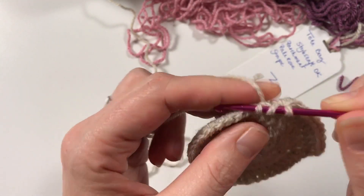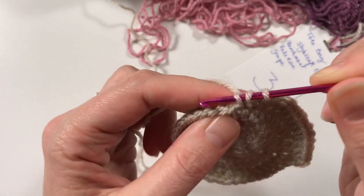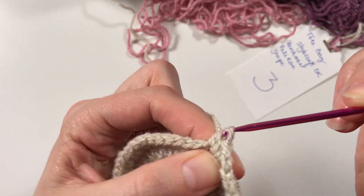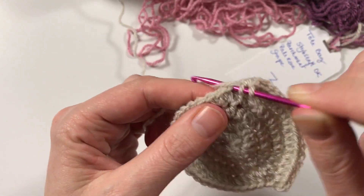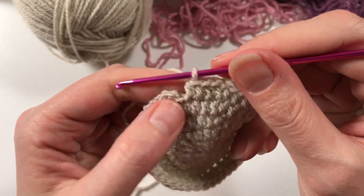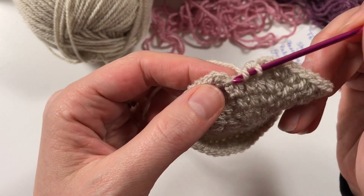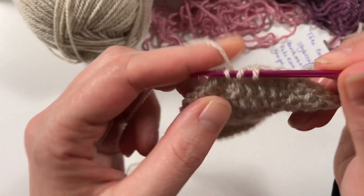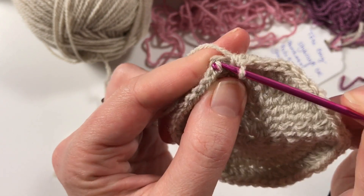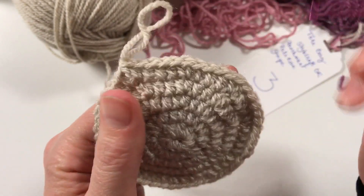One, two, three, four - and five has to go in the same stitch - and that's how we're going to work around our whole circle. Once again I'm at the end of my row. I've counted one, two, three, and of course that stitch that the fifth one is already in - this time four and five are in that last stitch - and we're picking up that one there and doing a slip stitch right there. Voila.